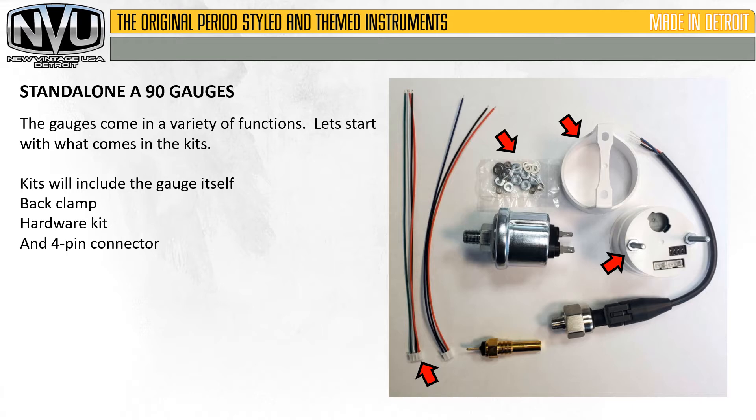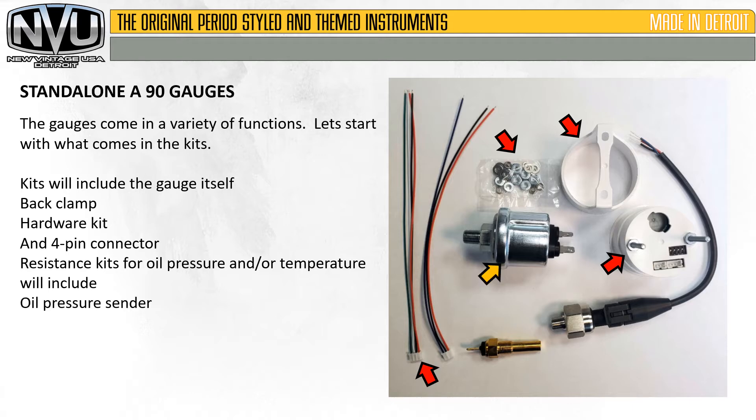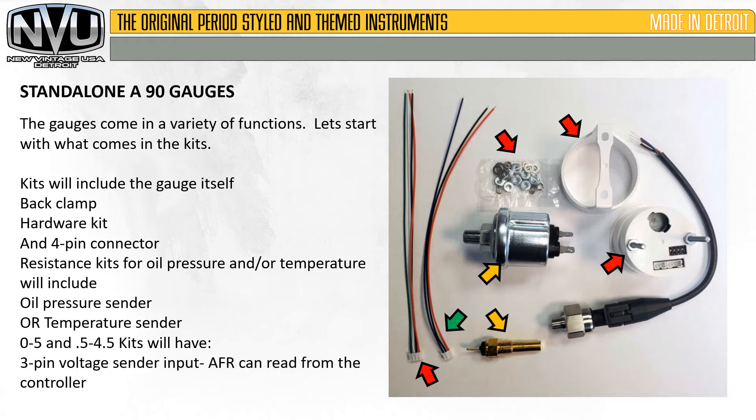Based on the function of the gauge, it will also include — for resistance — an oil pressure and/or temperature sender. 0-5 volt and 0.5 to 4.5 volt kits will also include the 3-pin harness for reading that voltage from the transducer or input, and/or a transducer with pigtail.